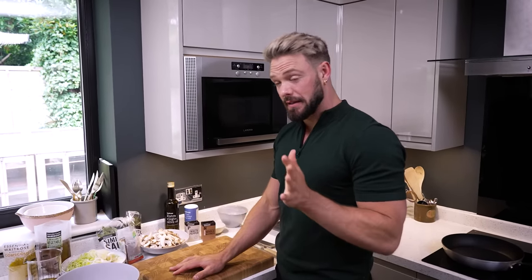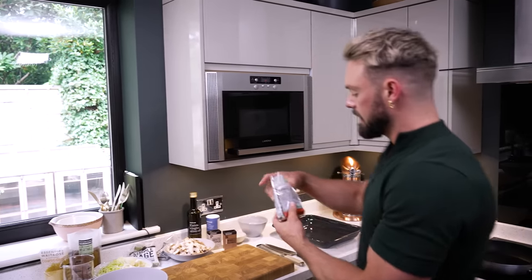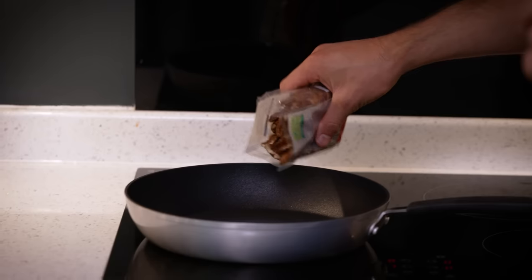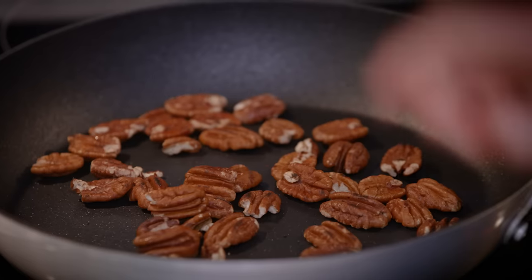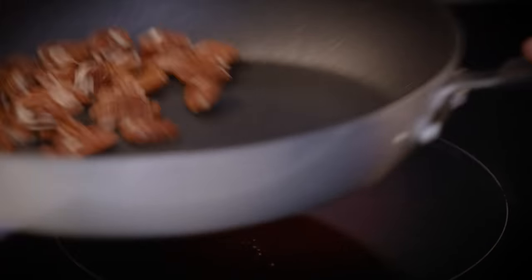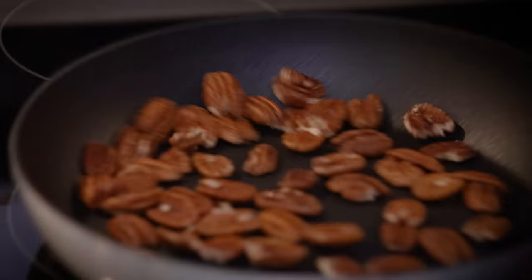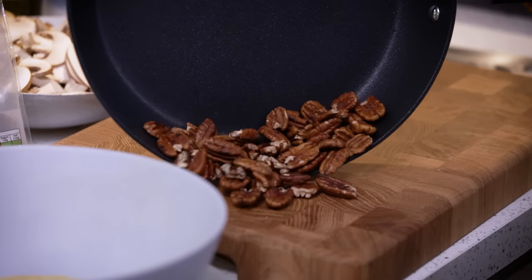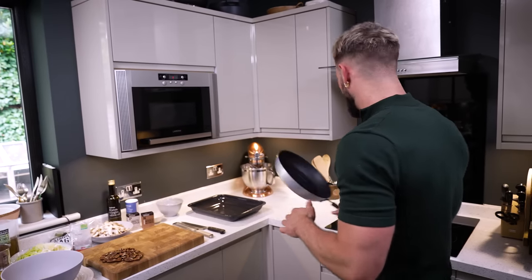A lot of people think that vegan food is just the classic nut roast — a bit bland — but this Wellington has got so much flavour. I'm going to take some pecans and pop them into a hot dry pan, because the toasting brings out all that fabulous flavour. If you don't like pecans you could use walnuts or hazelnuts. Give them a little toss, then decant them to one corner of the chopping board and let them cool down.